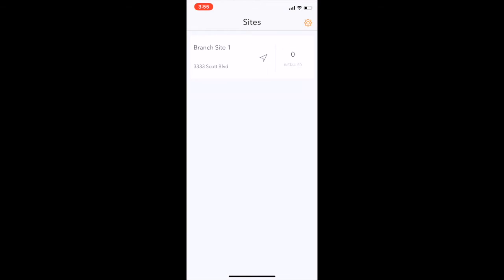Once an installer taps on the particular site view, they can then view all existing devices at each site, or simply tap on Scan Device to add new ones.